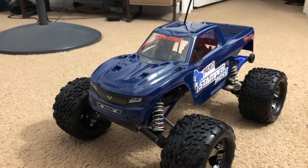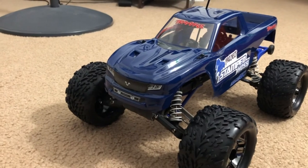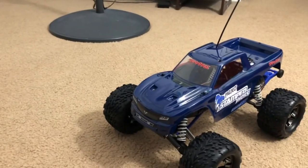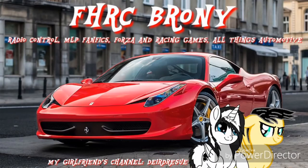They have the Stampede two-wheel drive, the Stampede four-by-four, the X-Maxx, the E-Maxx, the T-Maxx, and the Maxx — and obviously the Haas. Traxxas has a wide monster truck lineup. I also forgot the Stampede two-wheel drive Monster Jam lineup as well. Anyway, hope you guys enjoyed. We'll see you next time.